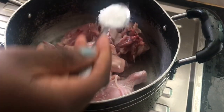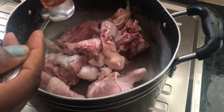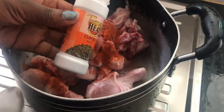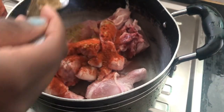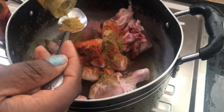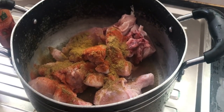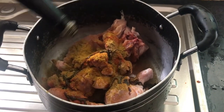We're adding half a tablespoon of salt, then a tablespoon of Spanish paprika, one tablespoon of cumin, one tablespoon of tandoori, and then a generous amount of chicken masala. We're also going to add dark soy sauce.